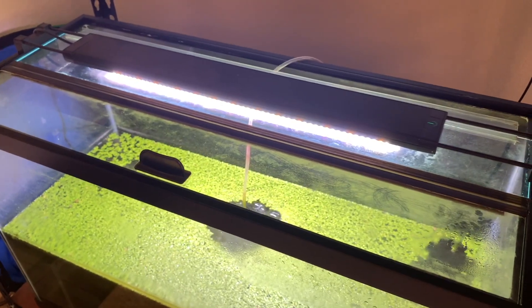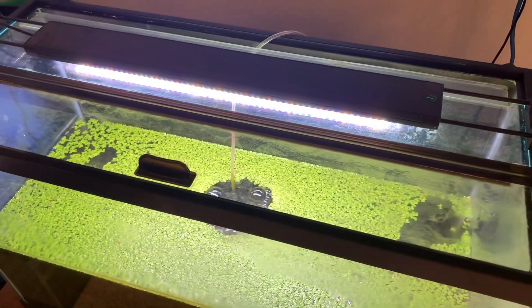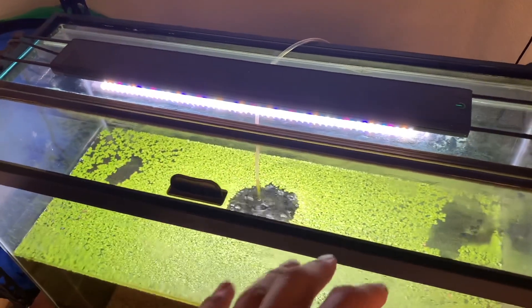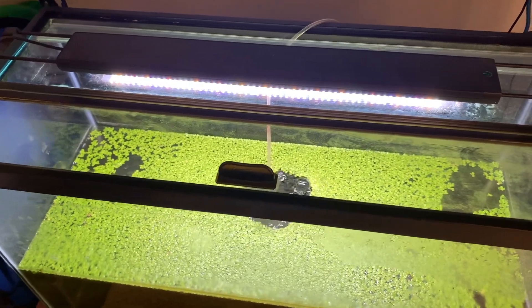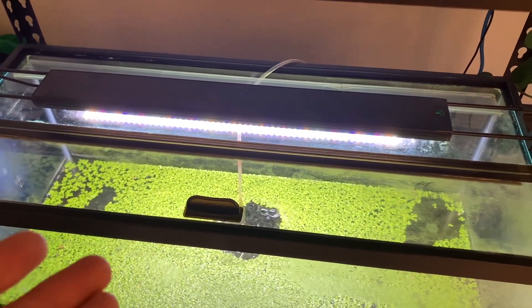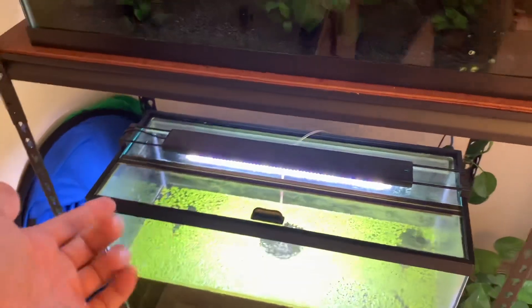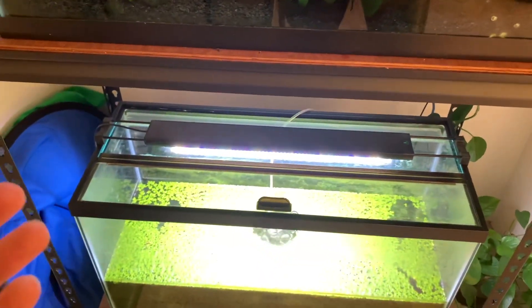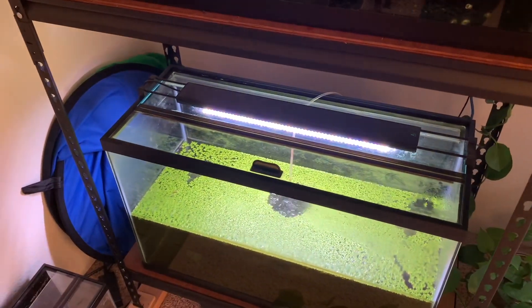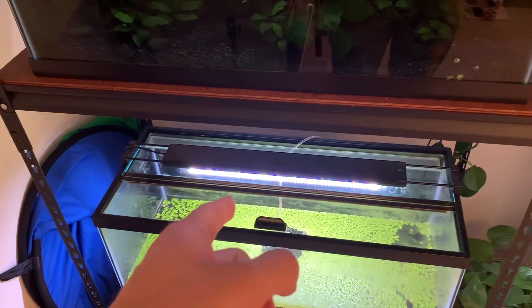A second con is that lids can be kind of expensive. I really like the Aquion brand of lids — I'll have an affiliate link in the description to Amazon if you want to check them out. They are pricey, but there are cheaper options. You can get polycarbonate panels used for greenhouses and cut your own lids. Just take measurements of your length and width, get the appropriate size sheet, and cut it to shape. One sheet is pretty cheap and you can do a number of tanks for a fraction of the cost of one glass lid.